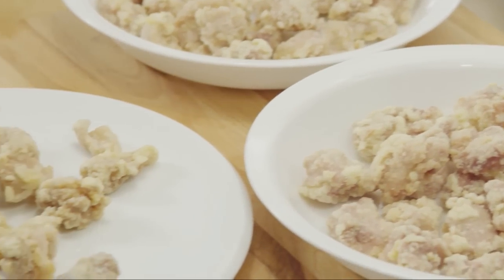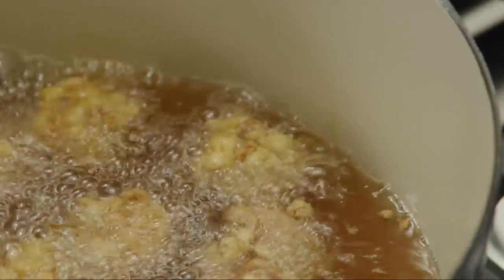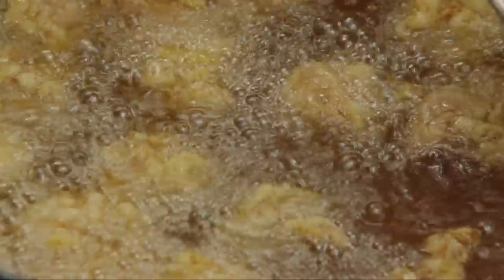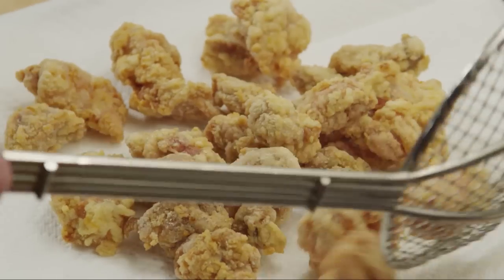Once all of the chicken has been browned, return the first cooled batch to the hot oil. Re-fry all of the chicken until it turns a deep golden brown and the chicken is cooked through — this will take about two minutes per batch. Drain the chicken on a paper towel lined plate.